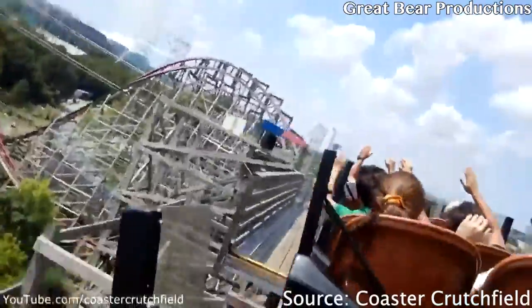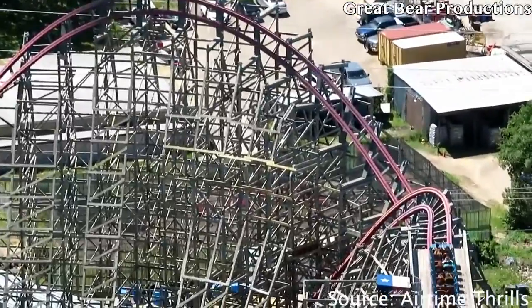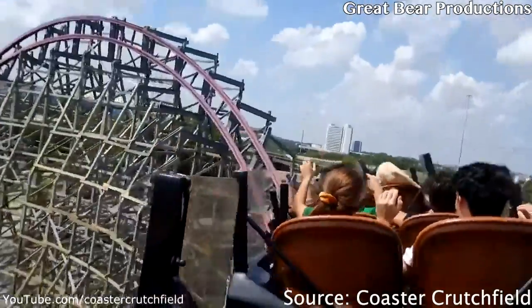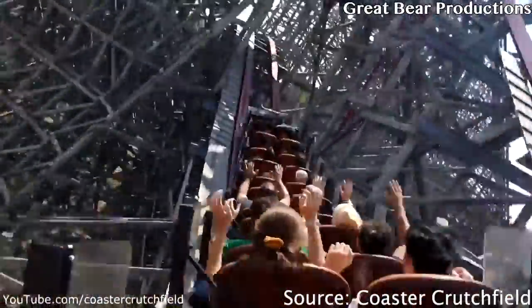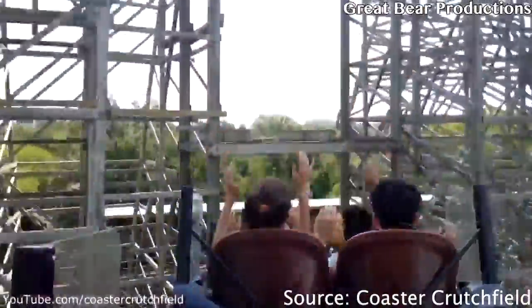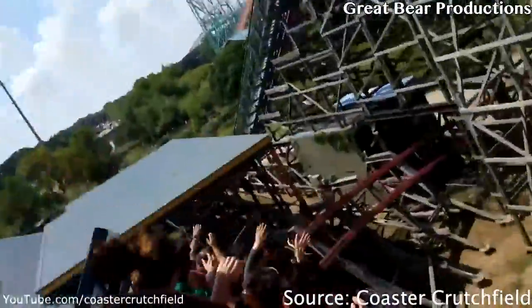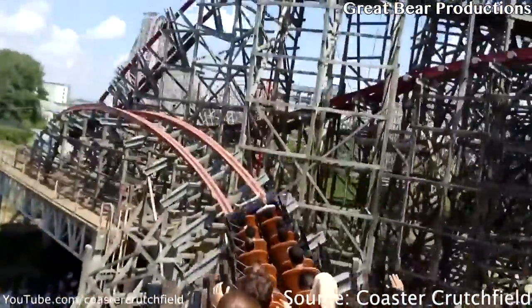After this, you'll go into the mid-course brake run, which kind of reminds me of Steel Vengeance's brake run — it doesn't slow you down at all, or sometimes you did and you wouldn't even notice it. Coming out of this mid-course, you'll get some whip in the back row. Then this is where the most exciting part of the ride is. After the mid-course, you're going into a series of airtime hills and off-axis moments, wrapping around the ride structure, coming all the way back into the final brake run.